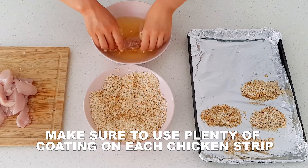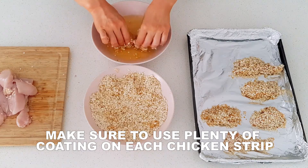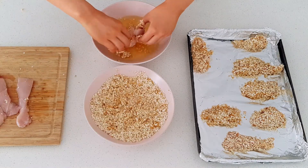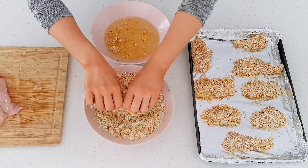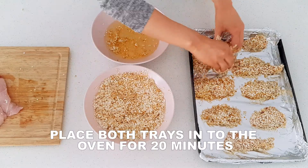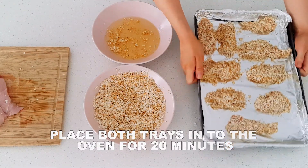This recipe has plenty of coating mix so don't be shy when dipping the strips. Place the chicken strips in the oven for 20 minutes.